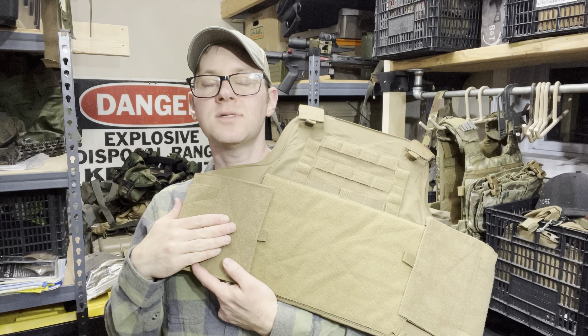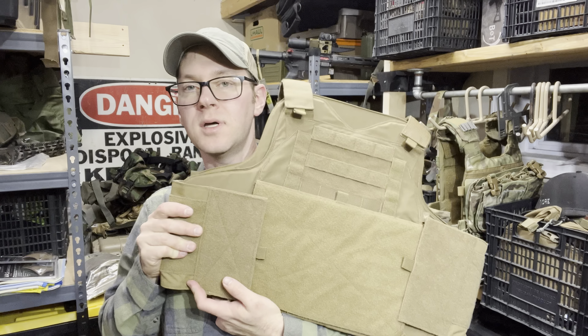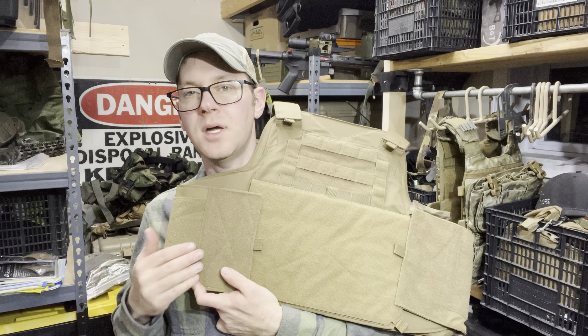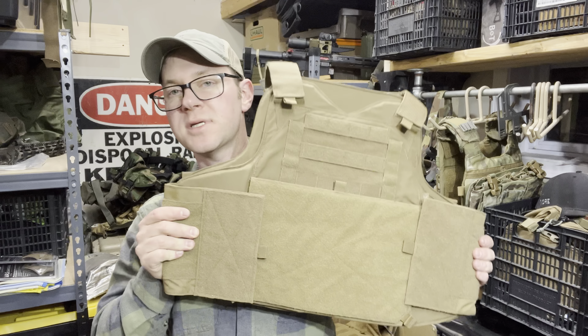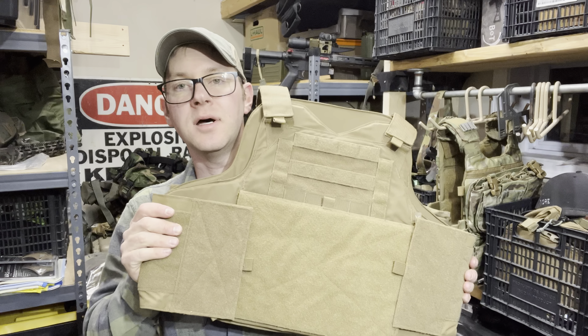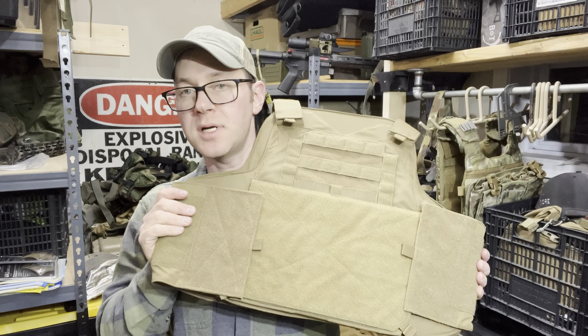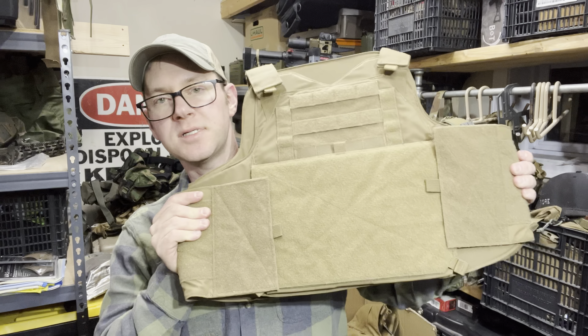Let's get this on the table and look at how it compares footprint-wise to BULKS armor. I compared the LVS to it as well but no longer have the LVS, so we're going to use BULKS as the baseline. Most DOD contract stuff is going to be BULKS anyway, so let's take a look at this Velocity Systems concealment cut.